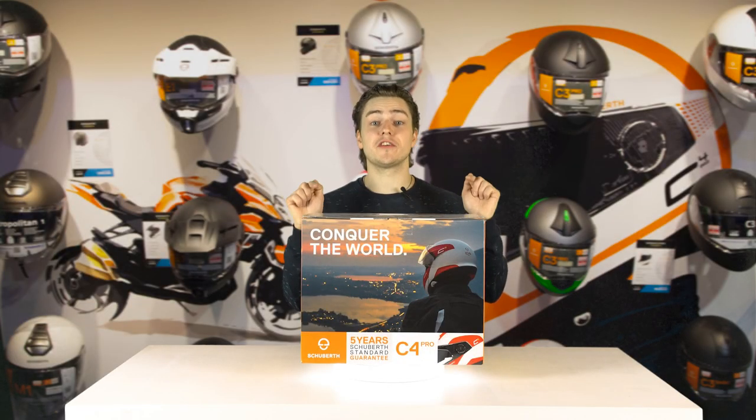Well here it is, the new Shoebuff C4 Pro, even better than its predecessor, and let me tell you why.